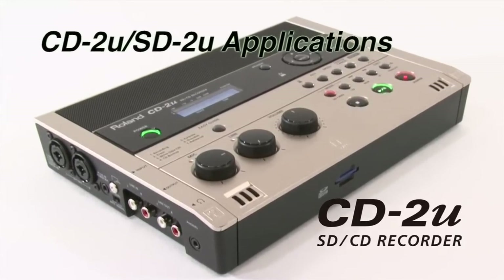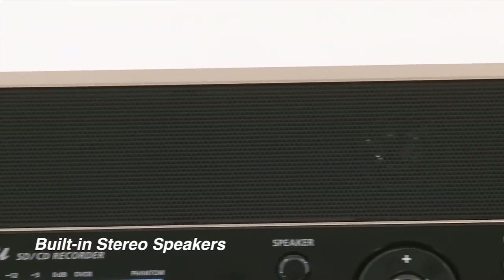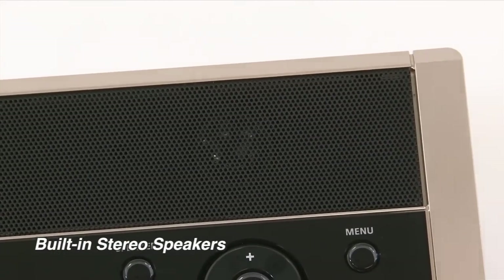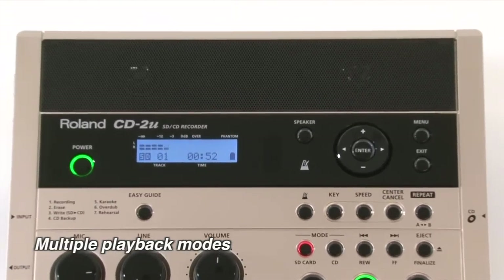Much more than just a recorder, the CD2U is a powerful practice tool. It transforms standard audio CDs and WAV files into custom training tracks. Multiple playback modes give you control like never before.